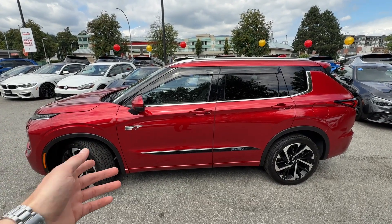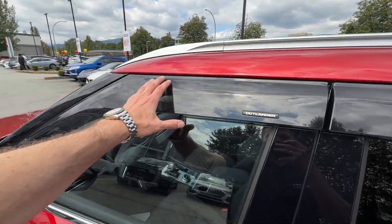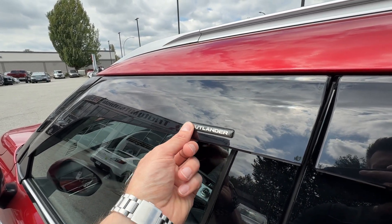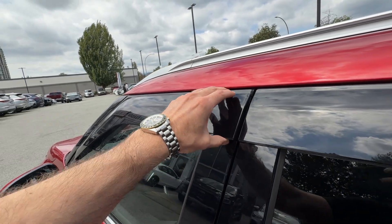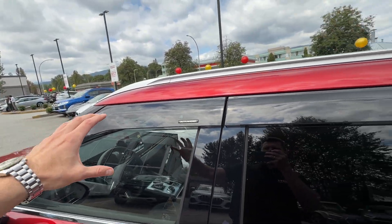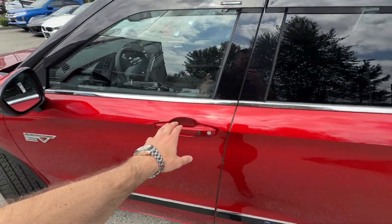Almost all of the Outlanders we put those accessories on because they look so much better. The vent visors — I just sold one of those sets on my accessory store mrmitsubishi.ca. It has a really nice Outlander badge right here on the vent visor. This particular part is 100% OEM — look how nice and thick it is. It's a good-looking, big, almost oversized vent visor that works really well for this car.